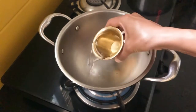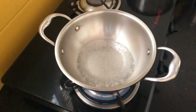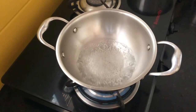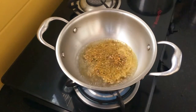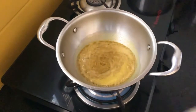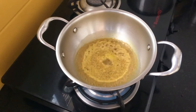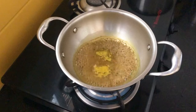To the same pan, add 1 glass of water and let the water boil. Add the crushed ingredients to the boiling water and cook until the water reduces to half its quantity. Add half a teaspoon jaggery powder to it.